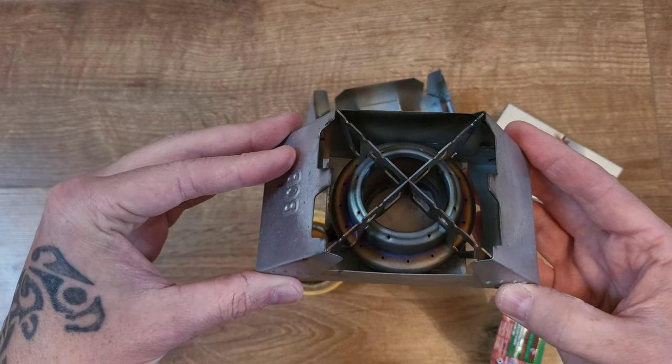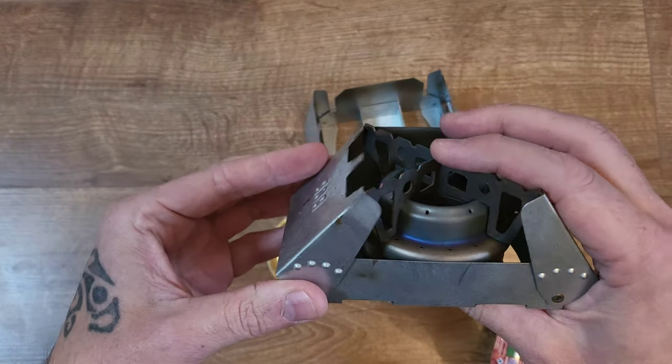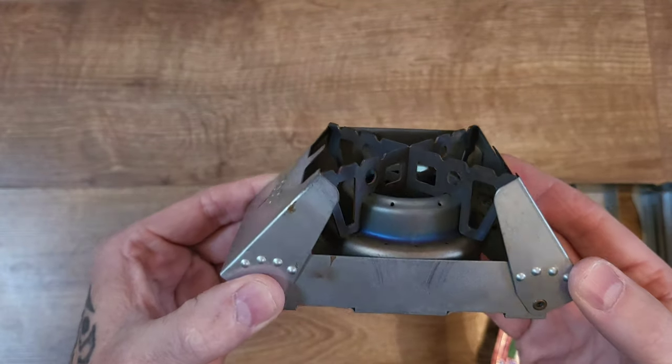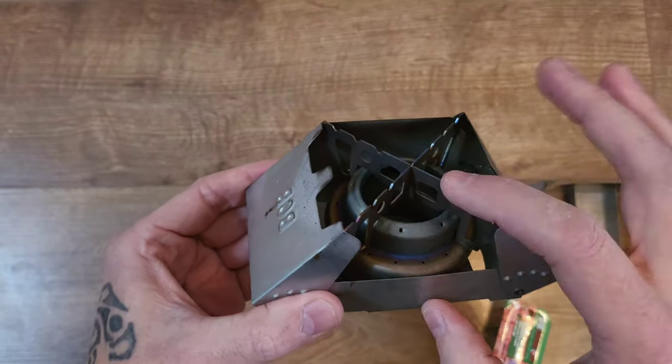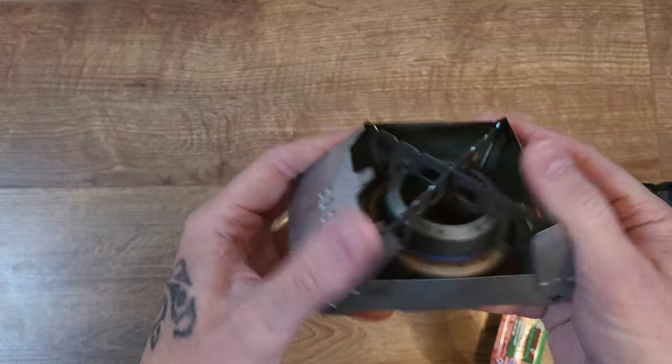What it allows you to do is fit a trangia-style stove. This is a titanium Boundless Voyage stove with the trivet. As you can see, it's nice and flush. It does work without the pot stand, but I do find the pot stand adds a lot of rigidity.